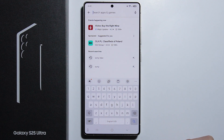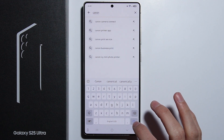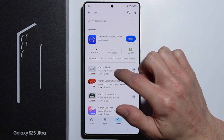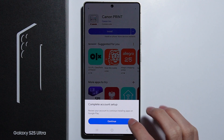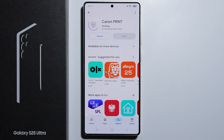Search for the plugin for your specific printer. In my case I have a Canon printer, so I type Canon here. Here is the Canon Print Service — you simply need to install it. The speed of installation depends on the speed of your internet connection.